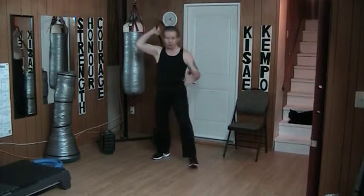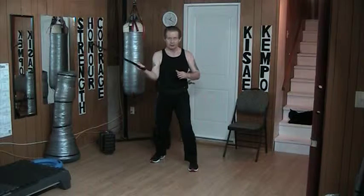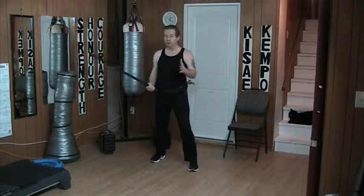Now I could do a big wind up and come in through this way, over here and come through this way, but you'll notice when I do either one of those, there's this big long move. And it's true I'm close and I can still strike with it, so it does work.